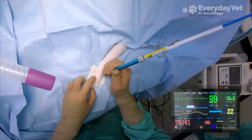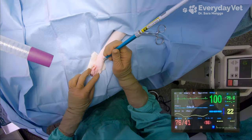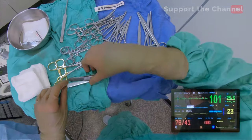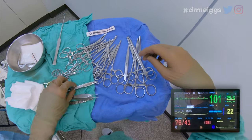This patient has a blood pressure cuff on his back leg, and that's hooked up to the Cardell so that new readings can be taken during the surgery. When that mean number turns white, it means that the Cardell is taking a new reading. In an anesthetized cat, we want the blood pressure to stay above 80 over 40 with the mean above 60.